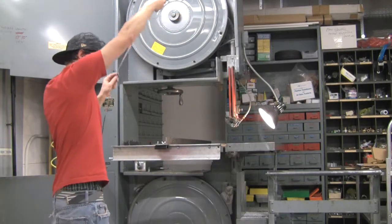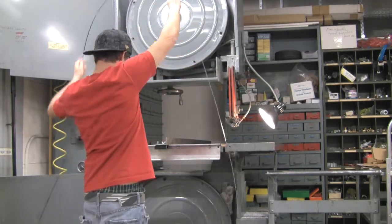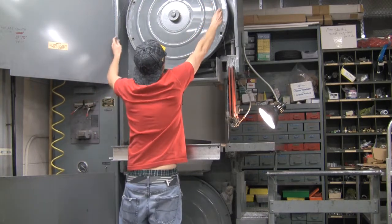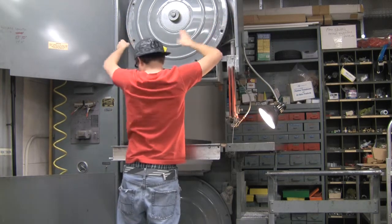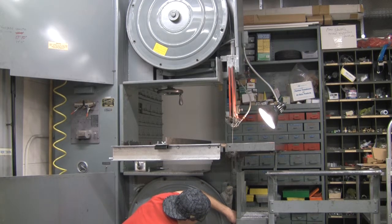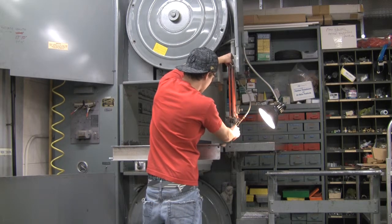Now with your new blade unraveled, be careful unraveling it so it doesn't spring and hit you in the face because they're a little bit sharp. Sometimes it helps to have another person, but this shows how to do it by yourself — and if you're taller, it's probably a little easier. Get it up on the wheel at the top, go down and also get it on the bottom wheel. If you have to loosen the tensioning wheel a little bit to get it to fit, you can do that. Make sure that it goes into the little guide.